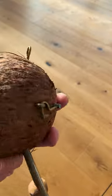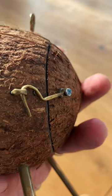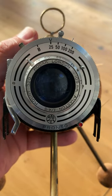To take a photo, all you have to do is open the back door and put a small piece of photographic paper in, and then you use the controls in the front to expose the picture like with any other camera.